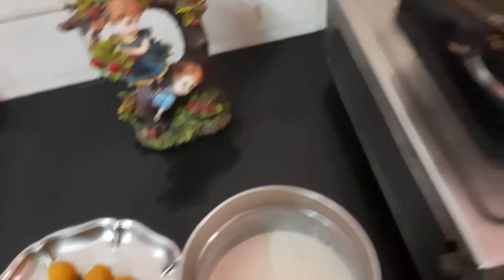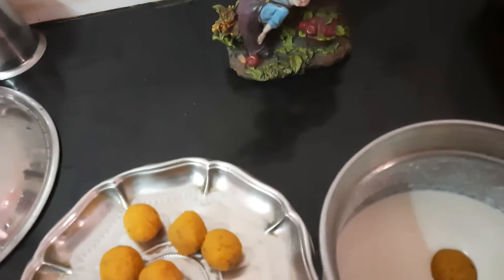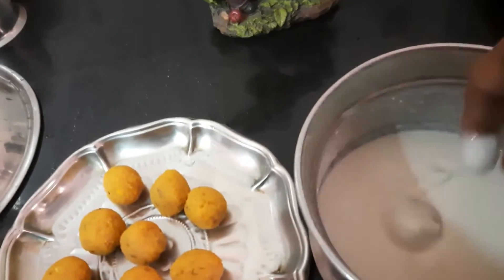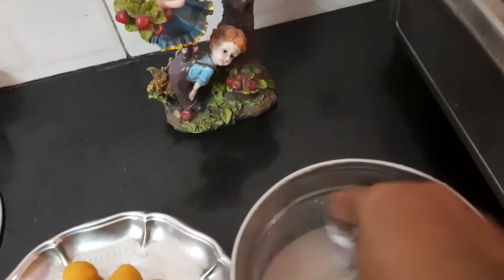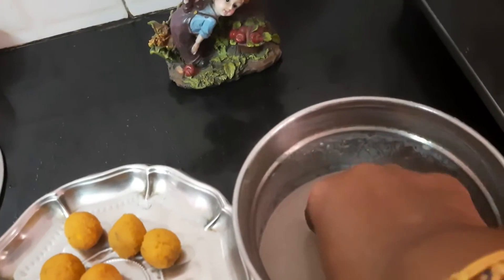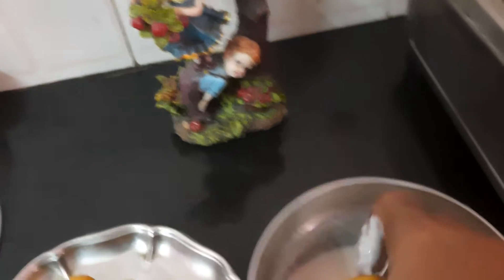I will use oil. I will dip it in the oil. I will use a small amount of oil.